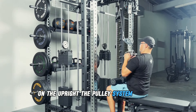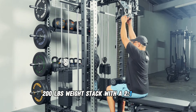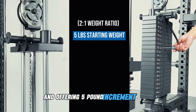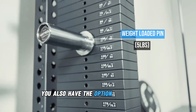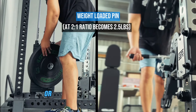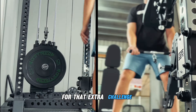The pulley system includes a dual 200-pound weight stack with a 2-to-1 weight ratio, starting at just 5 pounds and offering 5-pound increment jumps. You also have the option of adding a weight-loaded pin for even finer adjustments with 2.5-pound increments, or additional weighted plates can be stacked on for that extra challenge.